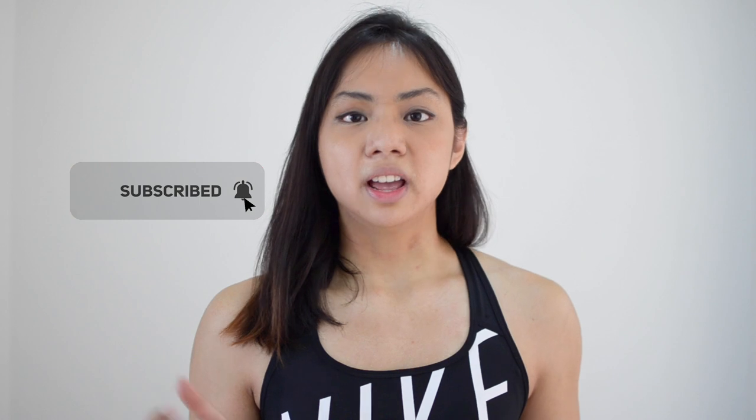If you like content like this, don't forget to give this video a like, subscribe to the channel, and also hit that notification bell to get my newest content.